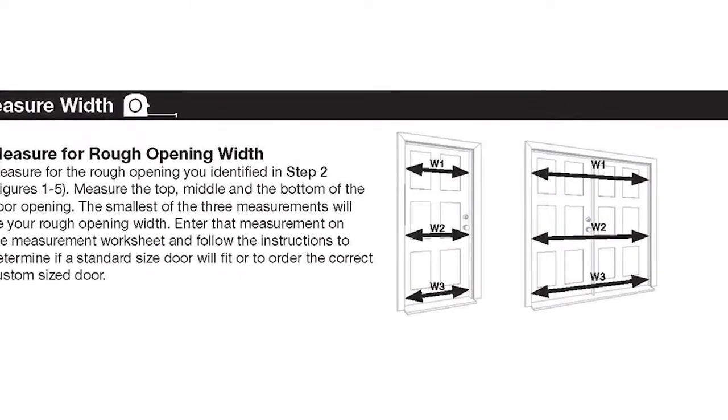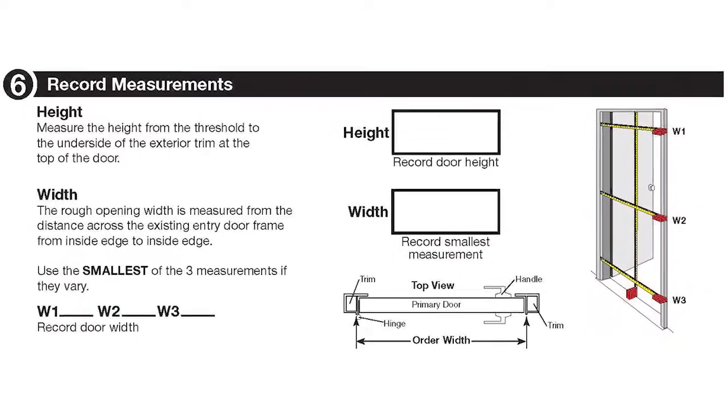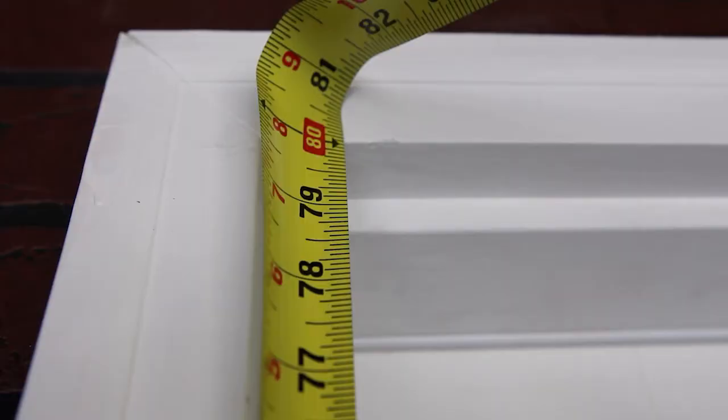Next, measure for the rough opening height. Measure from the bottom edge of the top mounting surface to the existing threshold of your entry door, and record this measurement for your reference.